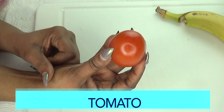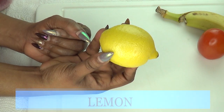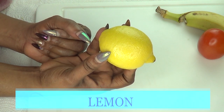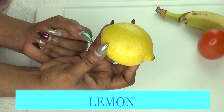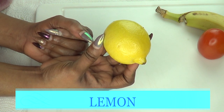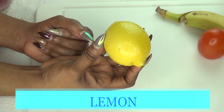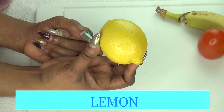Our next ingredient is lemon, and lemon is another wonderful ingredient that is great for lightening and brightening the skin. Lemon is loaded with vitamin C, which is very beneficial to the skin. It will help your skin to look years younger, especially when mixed with the other ingredients.